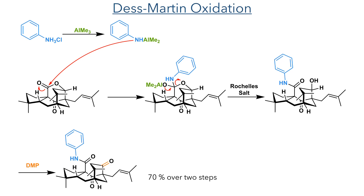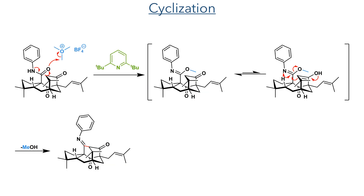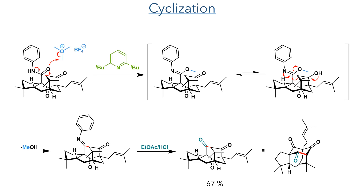The alcohol could then be oxidized to a ketone, again using DMP as we saw before. In the next reaction, this amide was methylated using Meerwein salt, together with di-tert-butylpyridine. This formed a methyl imidate intermediate that was then attacked by the enol tautomer of the ketone, eliminating methanol and forming a new carbon-carbon bond. The resulting amine could then be hydrolyzed using HCl and ethyl acetate to form the product in a 67% yield.